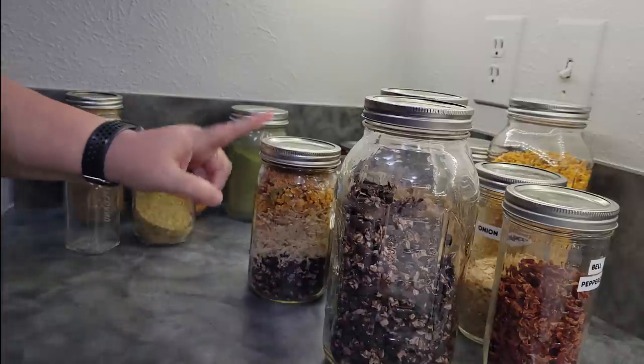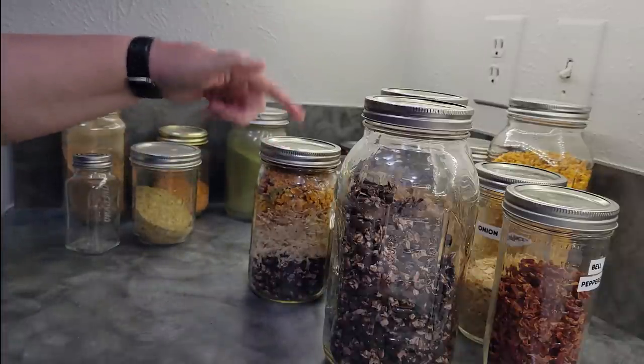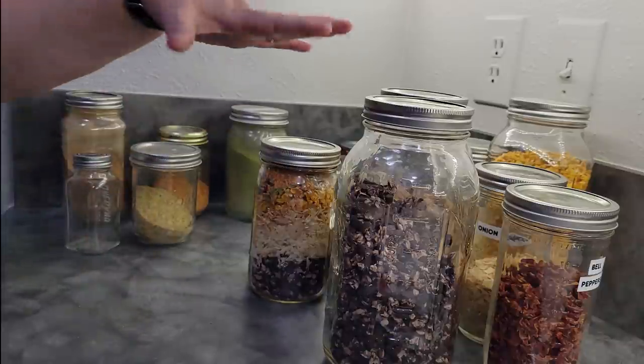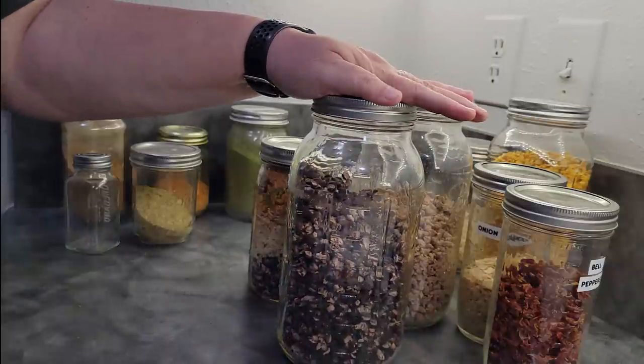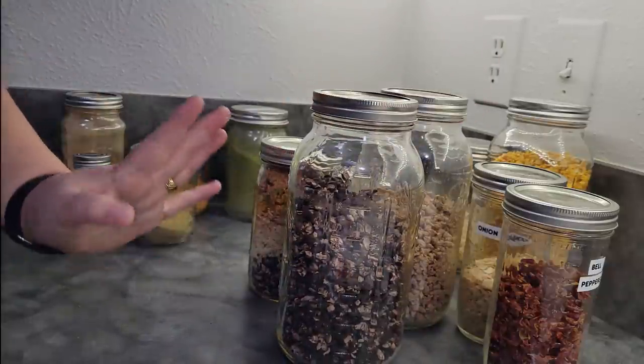I'm going to leave a link to the video of the taco soup when it's cooked right here. If you want the recipe, the link is down below, along with links to how to do all these other products. I hope learning how to dehydrate beans was helpful for you. Happy dehydrating, and I'll see you again next time.